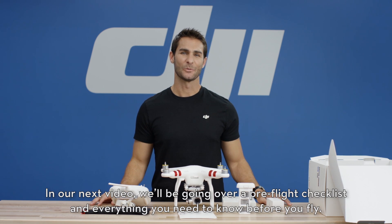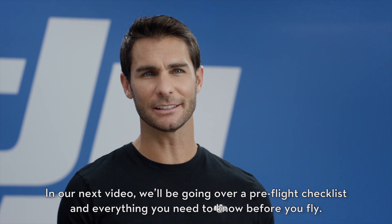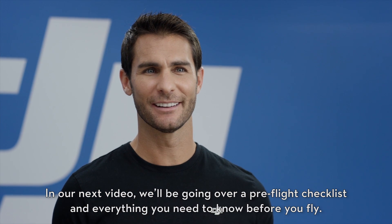In our next video, we'll be going over a pre-flight checklist and everything you need to know before you fly. Thanks for watching.